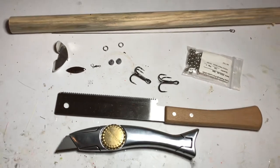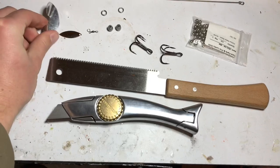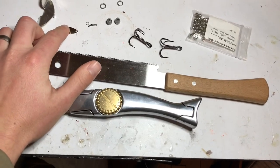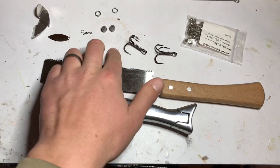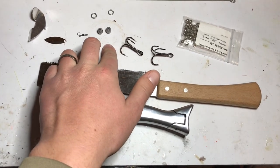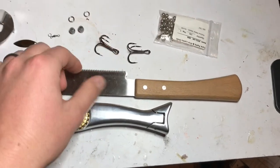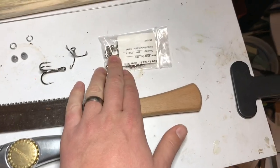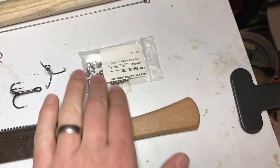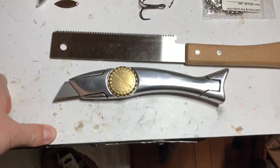This is a one inch diameter dowel. For the components we've got a prop, a little kicker blade, a swivel and split ring, two eighth-ounce lead weights — this will be to keel it — some 80-pound split rings for the hooks, number four hollow beads, a saw, and a blade knife.